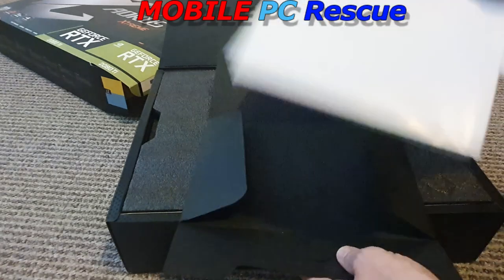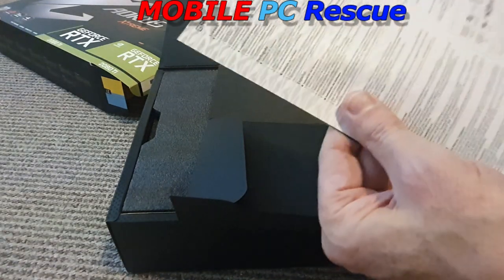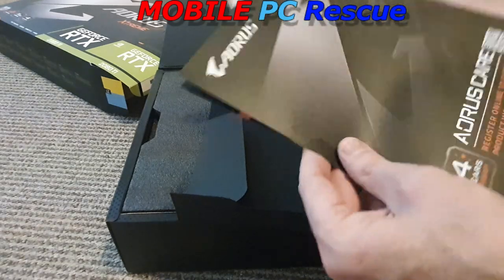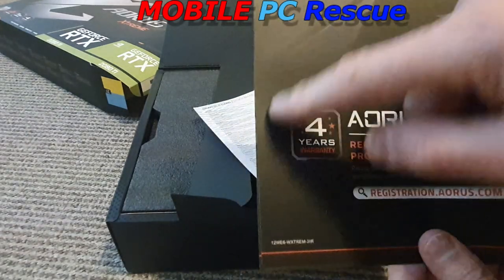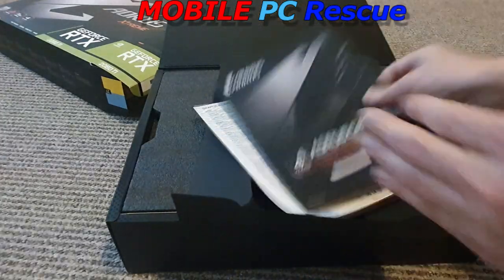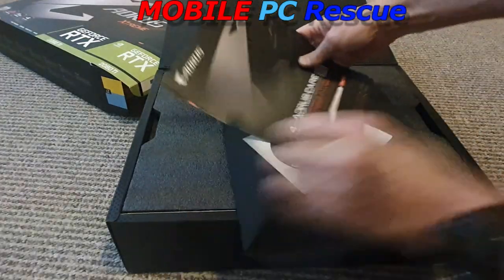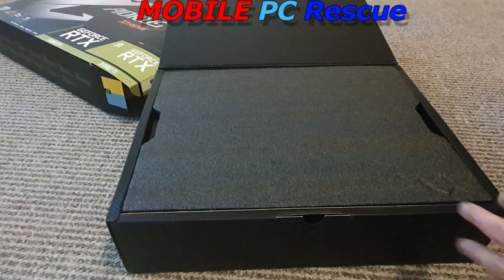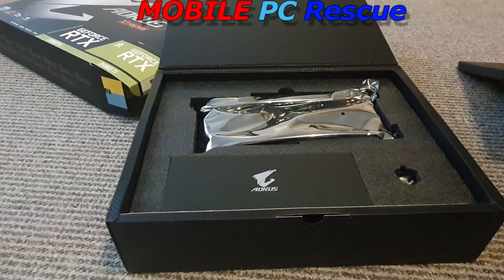There's also some instructions that won't really mean much, and information on how to register for your four-year warranty. If you don't register, you only get one year's warranty, so it's well worth filling out on aorus.com — I'll have to do that on the board.